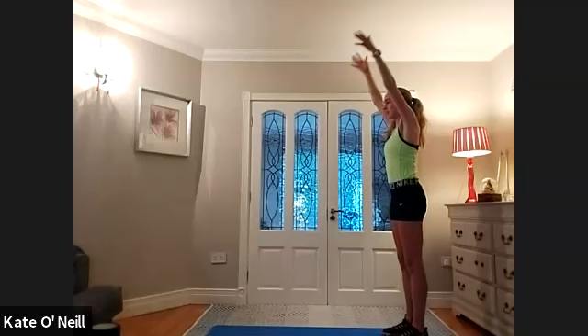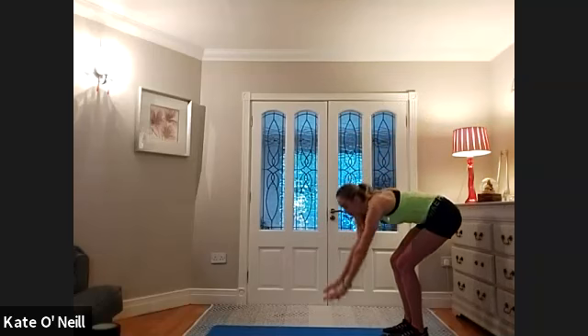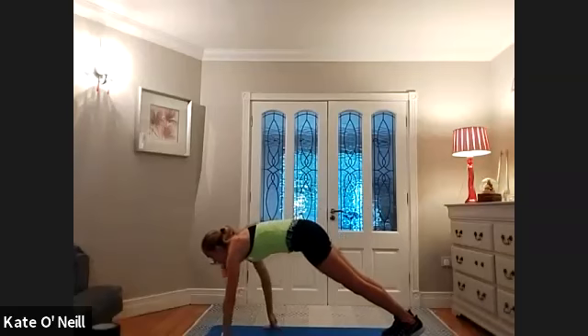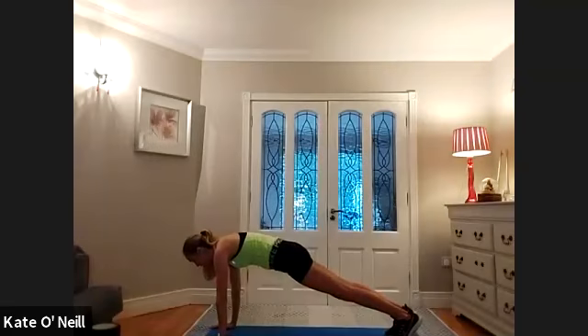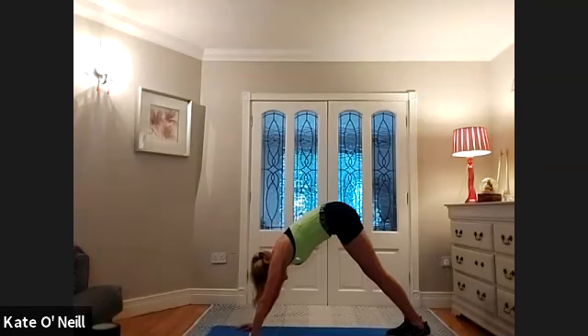We're going to inhale, reach the hands to the ceiling, and then exhale, bring the hands fully down to the mat — bend the knees as much as you need to — and walk your hands forward into a high plank position. Push the heels back, squeeze the bum, a nice long line. Draw the shoulder blades away, really pushing your mat with your hands. We're going to stay here for a breath in, and then on the exhale, I want you to bring your bum towards the ceiling, walk your hands back a little bit to get higher with your backside towards the ceiling, and push the heels down towards the mat.